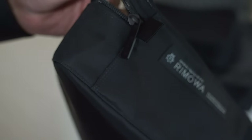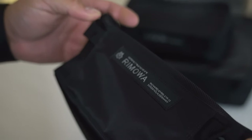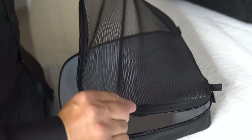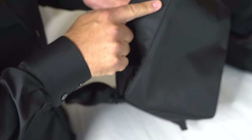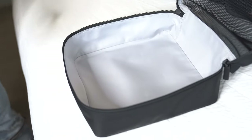Rimowa does share some care instructions. They say to enjoy your packing cubes for years to come, they recommend that you don't wash, dry, bleach, tumble dry, iron, or dry clean them. To remove dust or dirt, they recommend that you use a cloth or a non-abrasive sponge dampened with clean water. Should you encounter a problem, visit any one of their Rimowa stores or contact them online at rimowa.com.